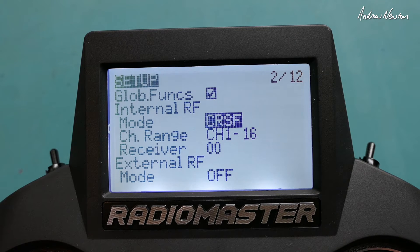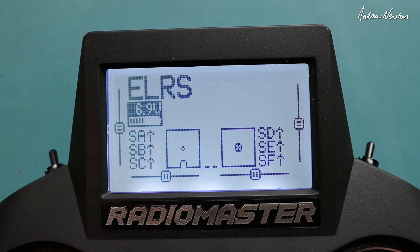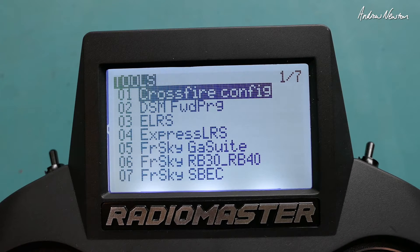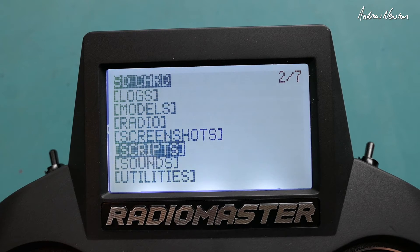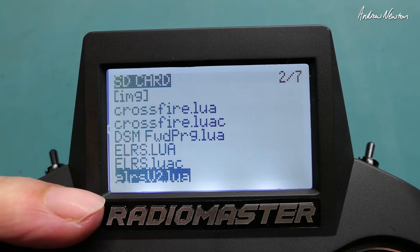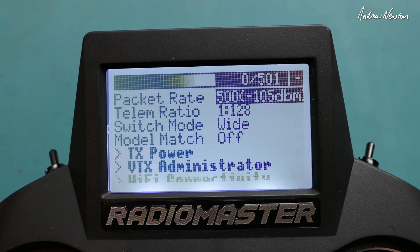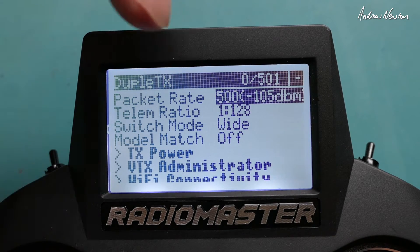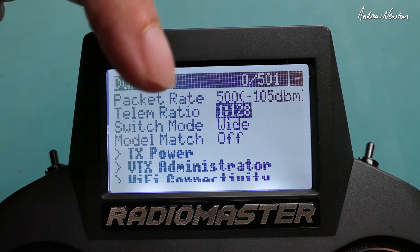We use the ELRS v2 Lua script to bind and set up power and all that. So let's get out of that, go to the SYS page, scroll across to Scripts, then Tools, and scroll down to the ELRS LRS version 2 Lua script. Execute that Lua script and it'll populate the screen. It's on 500, which is the highest packet rate.